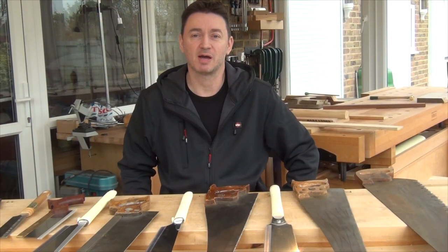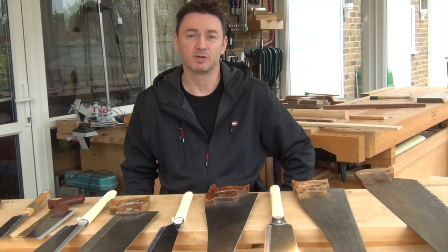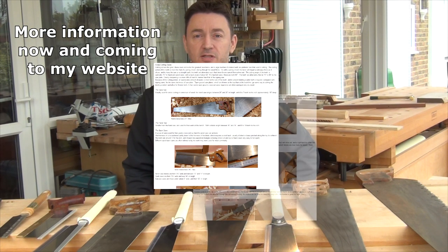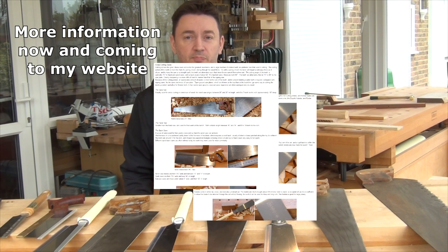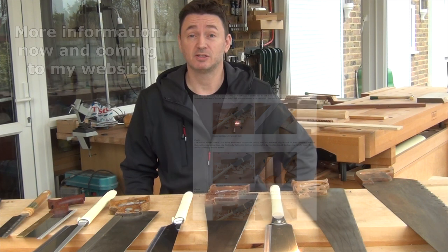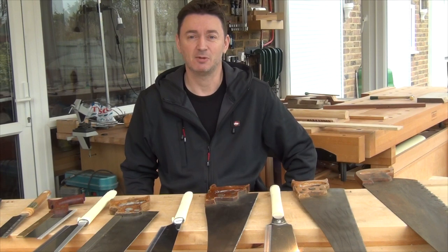Hi, welcome to the first in the series about saws and sawing, where I'm going to be talking about the saws that I use, the differences between Western and Japanese saws, how to use saws, pretty much anything to do with saws and sawing. I hope you enjoy it.